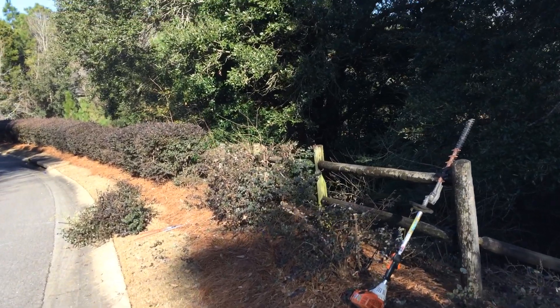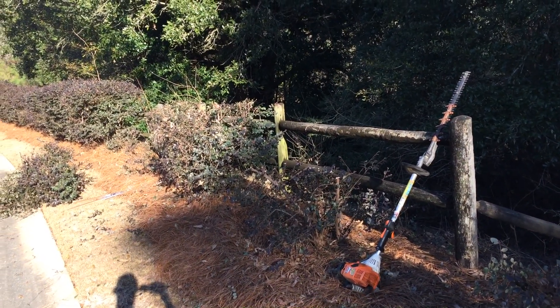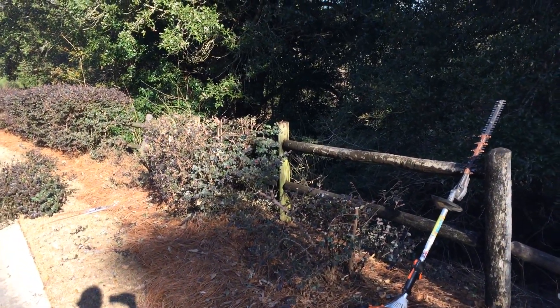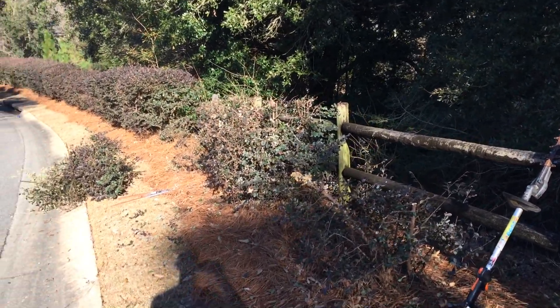Hey folks, this is Tim with Sexton Lawn and Landscape. I'm just going to talk a little bit about pruning today. We're here in late January — it's kind of a warm day for the weather we've been having, but it's about the right time to really start doing some rejuvenation pruning on some plants. You might call it renewal pruning.